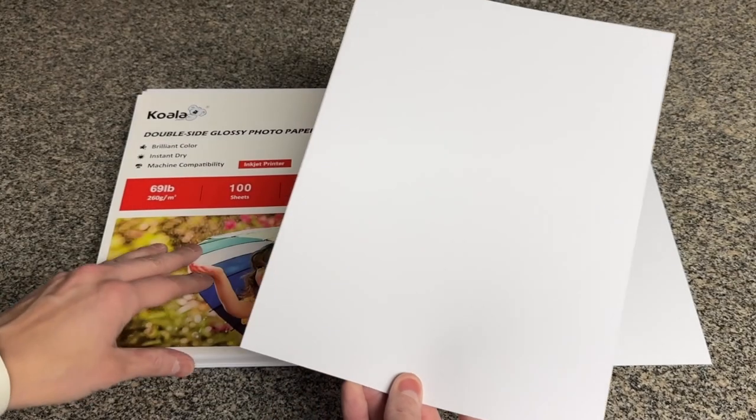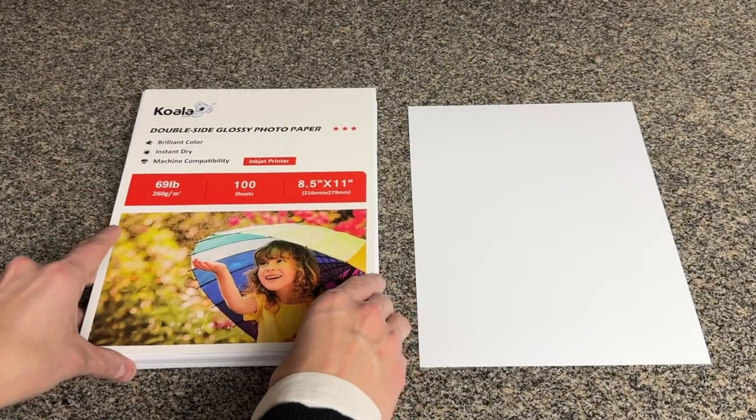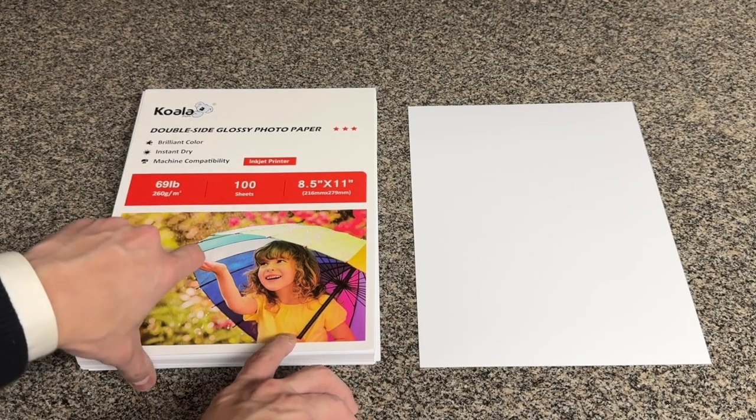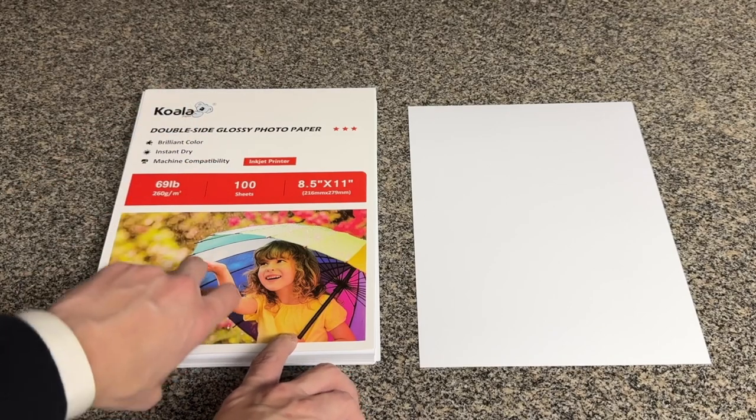As I mentioned, it is compatible with most inkjet printers. The thickness of it doesn't get stuck in the printers, because sometimes you do get paper that gets stuck in some of the printers. Not this one. This one's perfect.